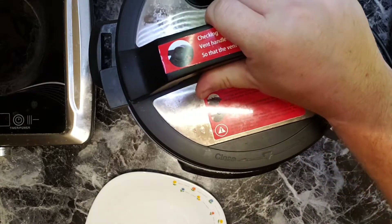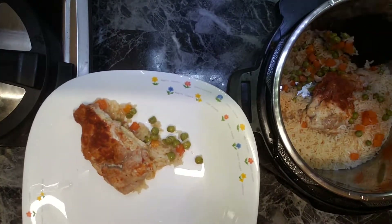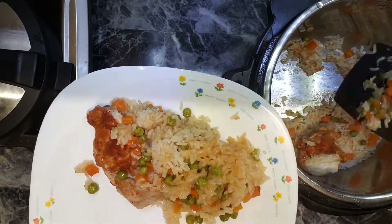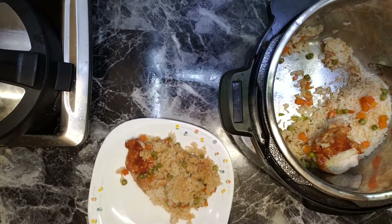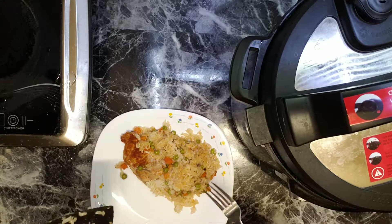Moment of truth. Alright. Here is the plate. Let me wave some steam off. Let's try the rice.